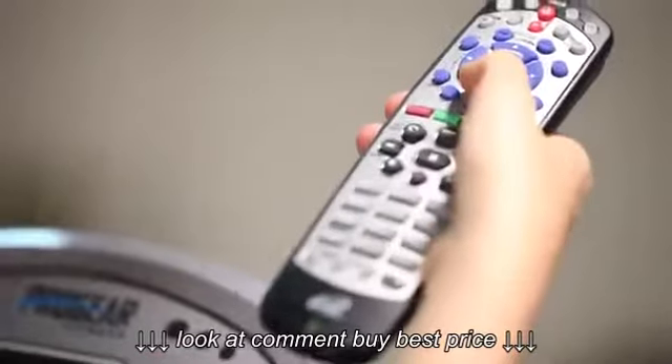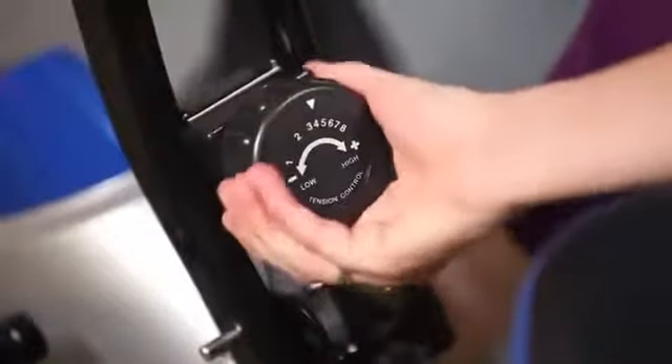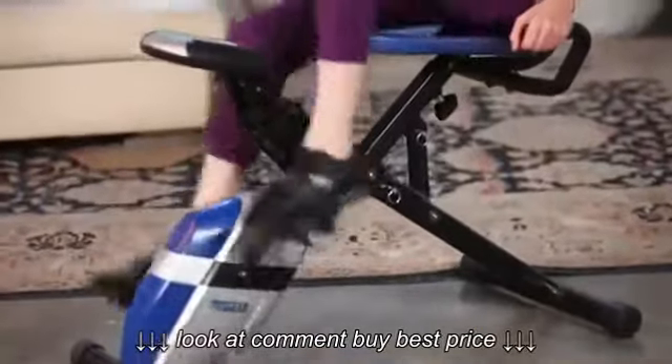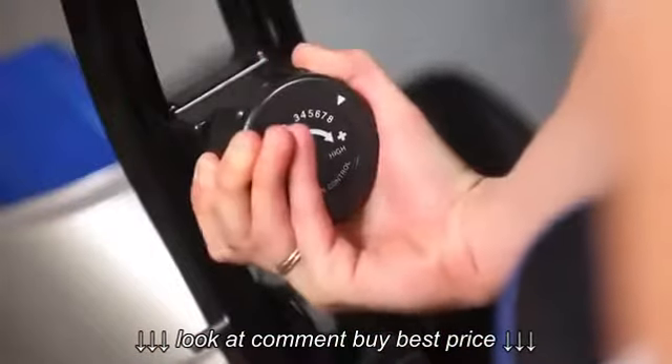So you can watch TV, listen to music, or even just read a book while exercising. You control the difficulty of your workout with our eight level magnetic tension resistance system, so if you're just starting out, make it easy on yourself with low resistance settings, and as you get stronger and build up endurance, you can turn up the resistance in steps to really challenge yourself.